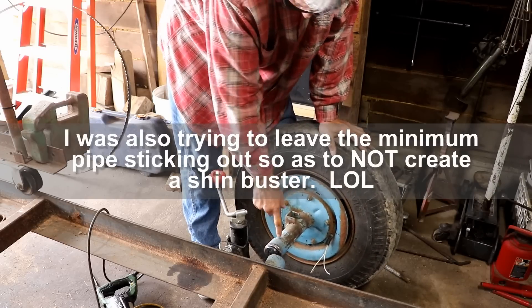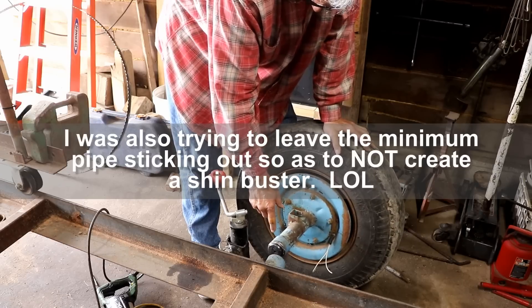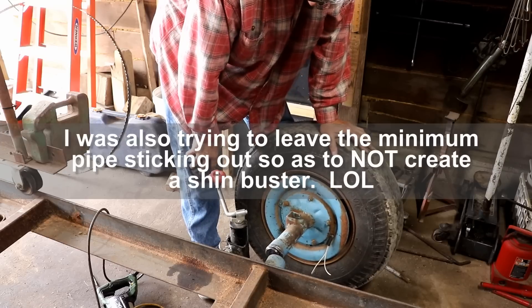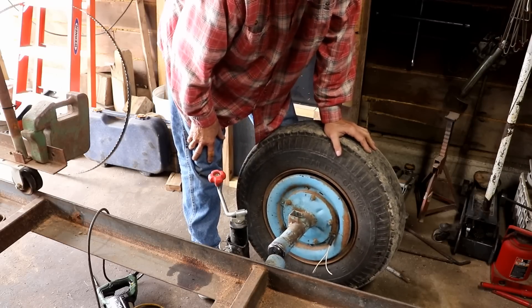I could have sawed it off a little further back and had a little more, but I was hoping this went back in there four or five inches, and it didn't, of course. Oh well. I'll figure out a better way to handle it.